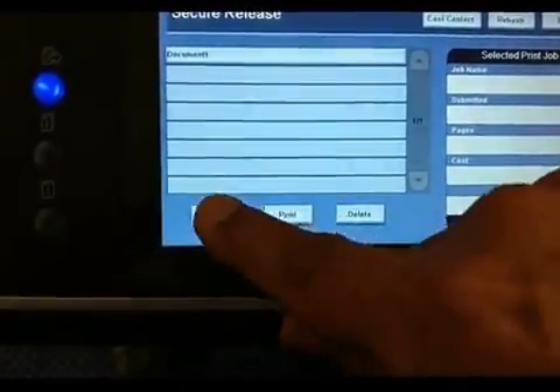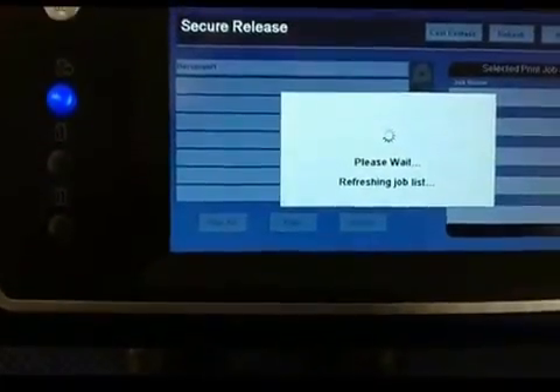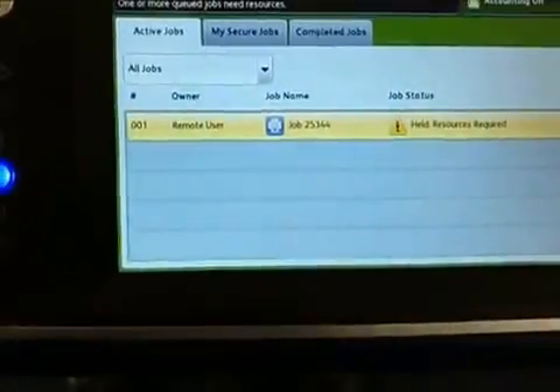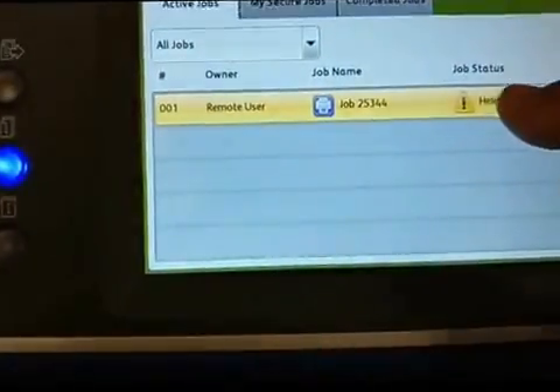The next important button is the middle button to the left, just below the blue light. That shows pending and completed jobs. You can see here it's trying to process it, and it says 'held resources' — it cannot print it.